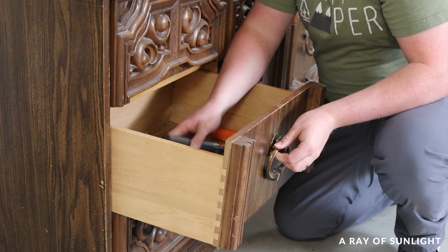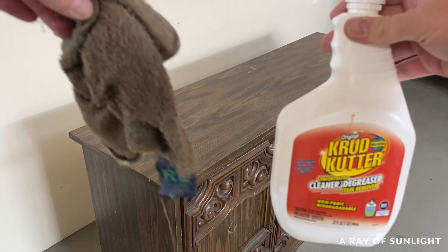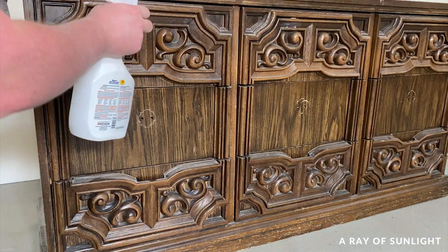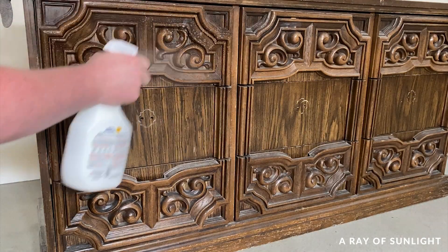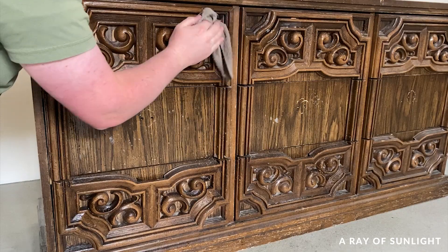Then I removed the hardware and cleaned the dresser off with some crud cutter and a damp rag. And man, was that a pain to get into all of those details.